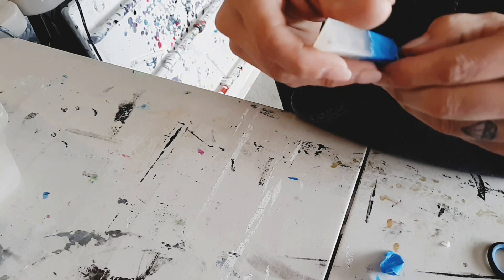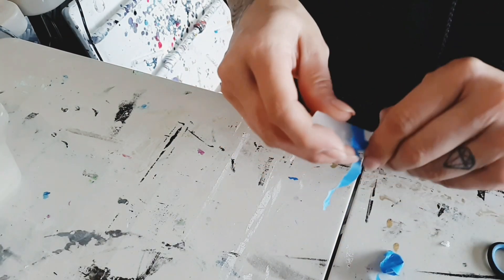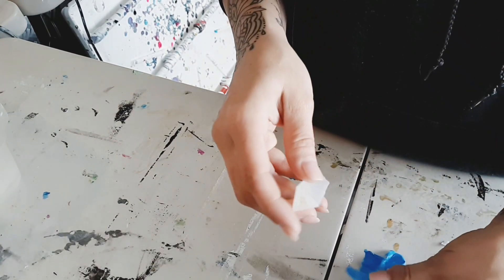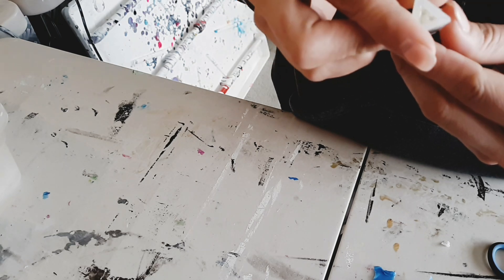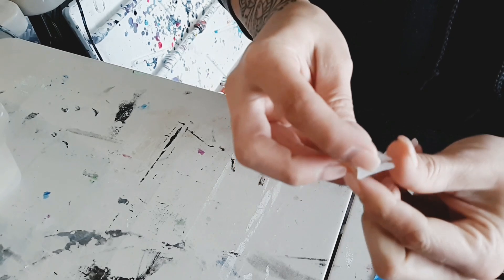At least the tape is pretty easy to take off. Let's just see what happened here. Okay, cool — that really wasn't that bad. You can see some of the resin stuck to the tape, which was probably the stuff that was on it before I put the tape on. Okay, cool.